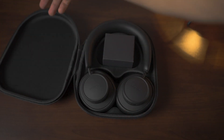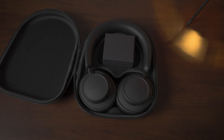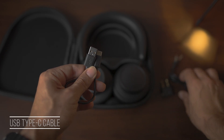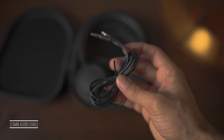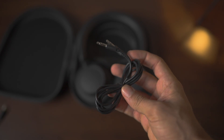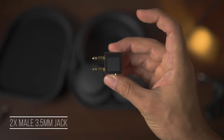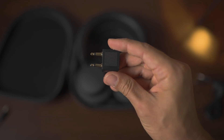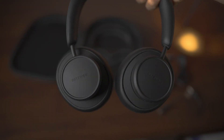Let's see what comes included in the box. We get the headphones of course, then a small tiny black box with a USB Type-C cable, a 3.5 millimeter audio cable that can be used to connect your headphones directly to an audio output, and finally a 3.5 millimeter dual female socket with a male end that can be used on airplanes.